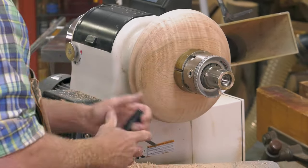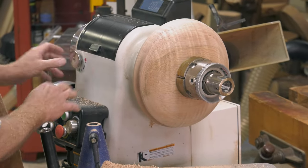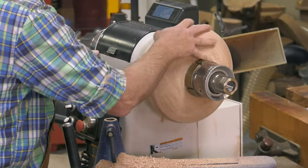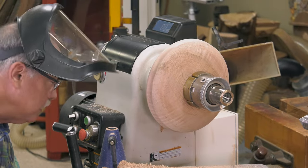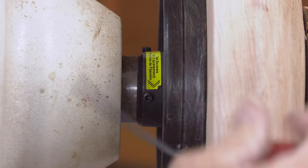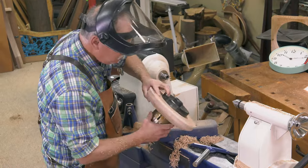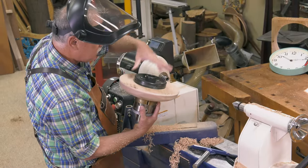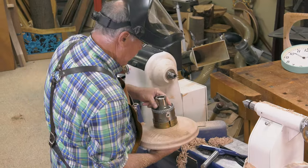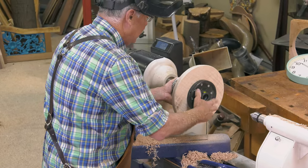Everything's perfect. This is the bottom — the face plate is off. It's going to lock in place — right there, it's locked. There are three Allens that lock this headstock. With those Allens loose, you can see the face plate is on there. This is the bottom of the bowl; this will be the top and will be hollowed out. I'll remove the face plate, mount the four-jawed chuck, tighten the Allens, and then it's on to hollowing.